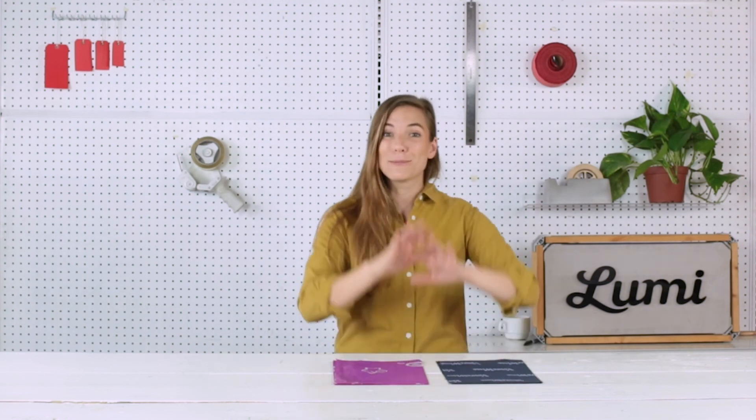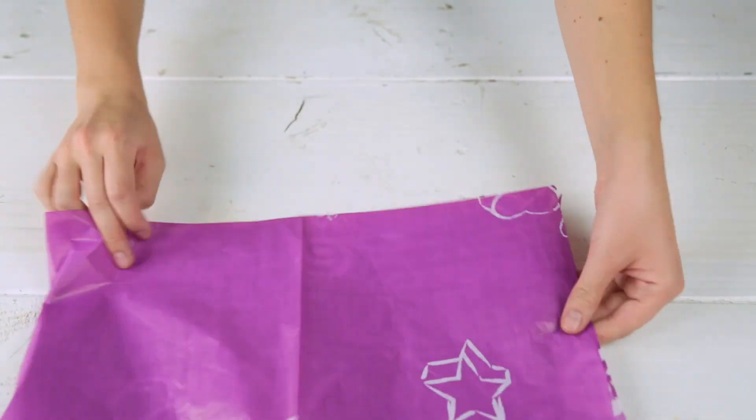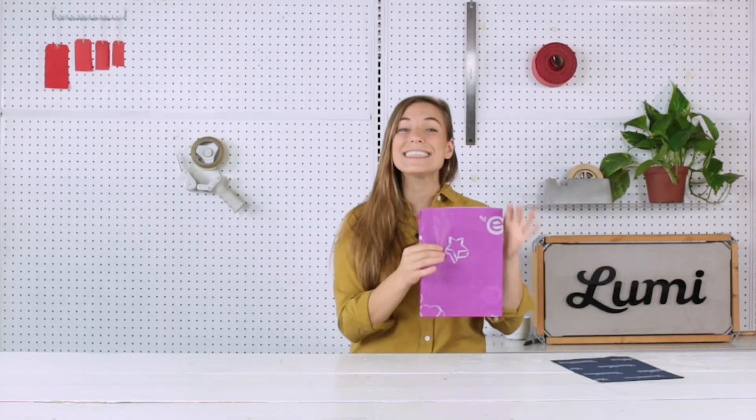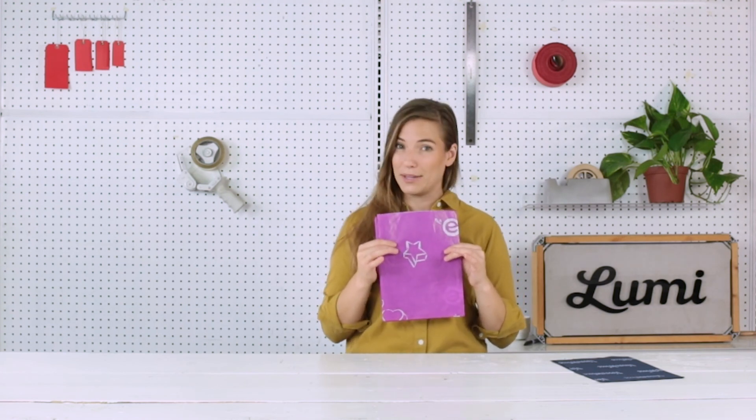Now, if you really want those bright whites, there is another option. You can actually do a reverse printed tissue — that's where you start with the white tissue and the ink becomes your background color. It's beautiful, but it can get pricey real fast because you have to invest in a seamless printing plate, which costs a lot more than a regular printing plate.